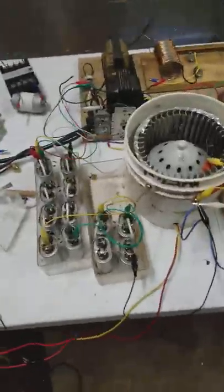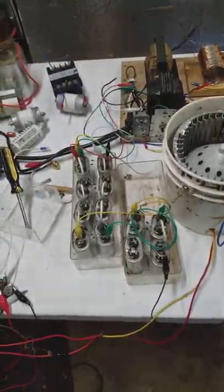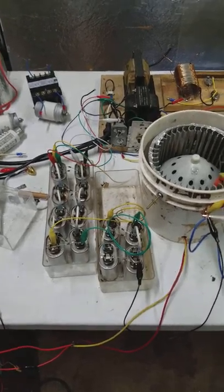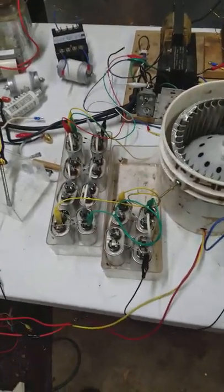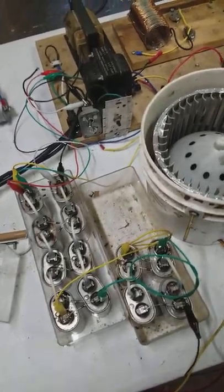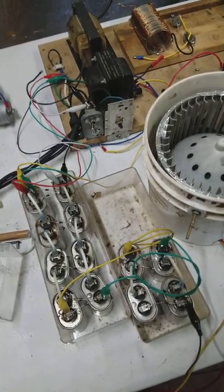Hey everybody, finally got something working here. I was playing around with two different Tate circuits and then I ripped them apart and put together just a voltage multiplier.